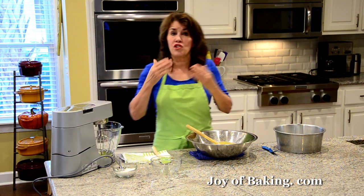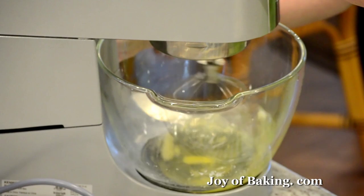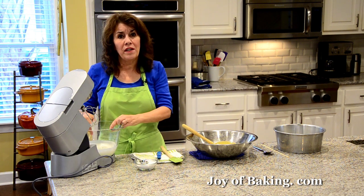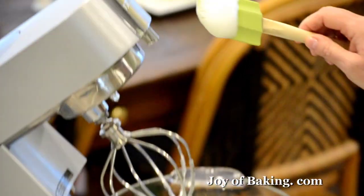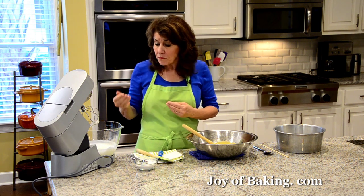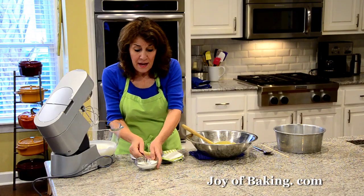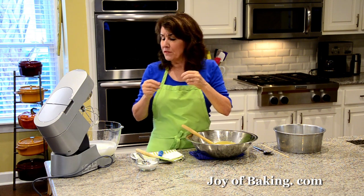Beat on medium-low speed until you have just soft peaks. You can normally tell when you've beaten your egg whites enough at this point because you'll start to see the tracks of your whisk in the whites — it's just very soft. Then increase the speed to medium-high and gradually add a half cup, 100 grams, of granulated white sugar, adding a little at a time and beating it in, until the whites are really fluffed up, shiny, glossy, and have stiff peaks.